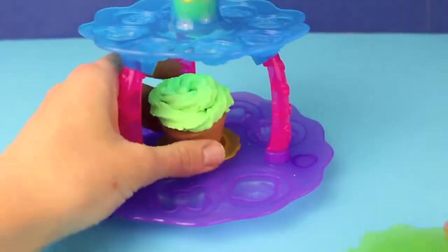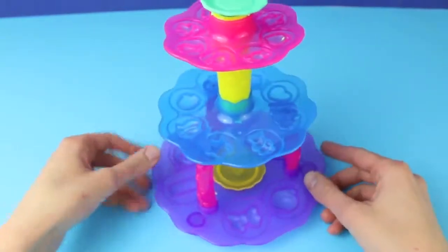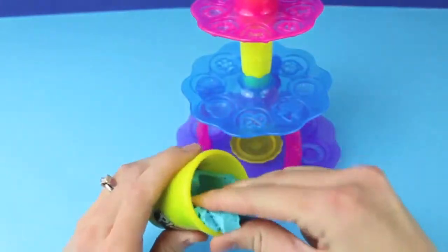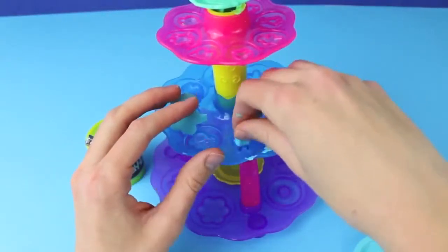Now let's get this cupcake on a plate so we can decorate it. I'm going to make Play-Doh candies to put on top of my cupcake using all these molds. To make the Play-Doh candies just use regular Play-Doh. You can use Play-Doh Plus but it's easier with regular Play-Doh because Play-Doh Plus is a little sticky and it sticks into the molds.